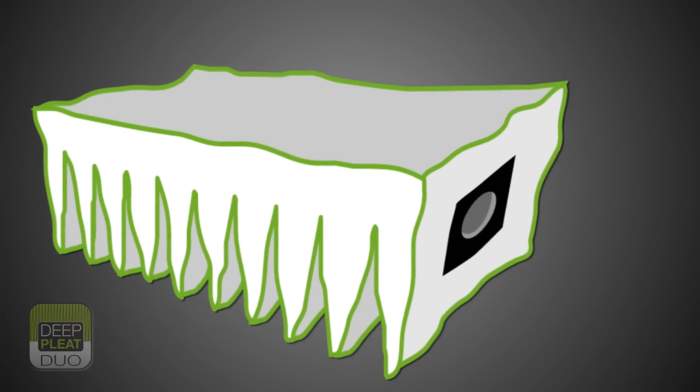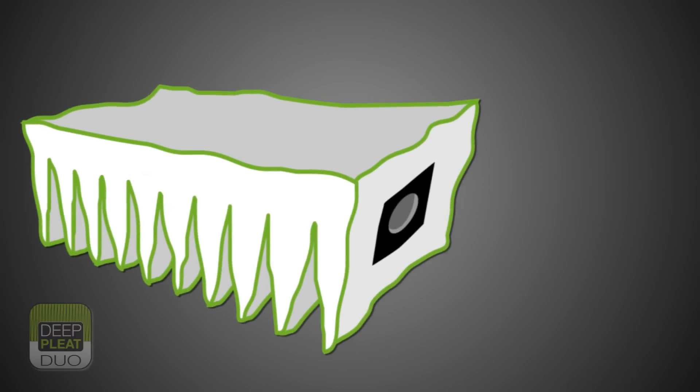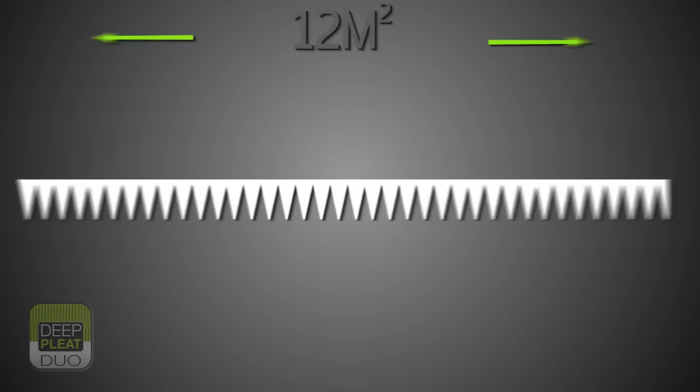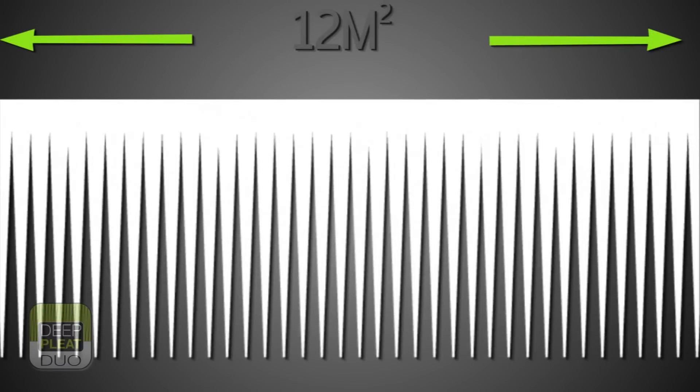Some filter manufacturers try to overcome this problem by incorporating a multiple pleat design. The ultimate result still only relates to a fraction of the surface area given by that of the Bofa deep pleat.